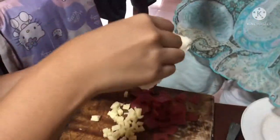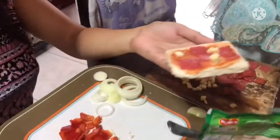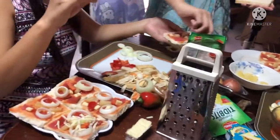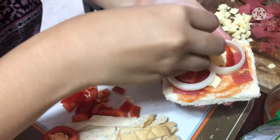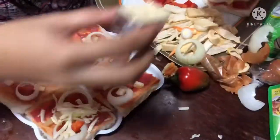We have this one — that's it, guys. This is the melt cheese — it's melted. Then pineapple, fine apple. Then sibuyas, onion. Then bell pepper. Wow, sarap! It smells so good. Then cheese.